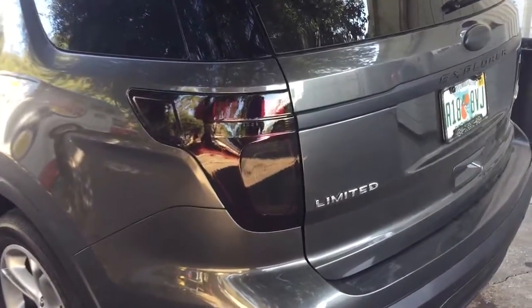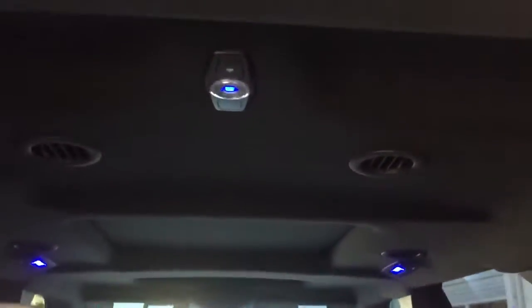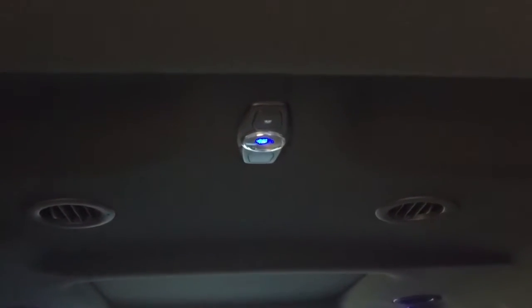You can see here we did the tint on the tail lights, and then we tinted the third brake light up here — did that black. The inside is all blue lights, and that light up there is actually a white LED on the circuit board, so we converted that and made it blue.